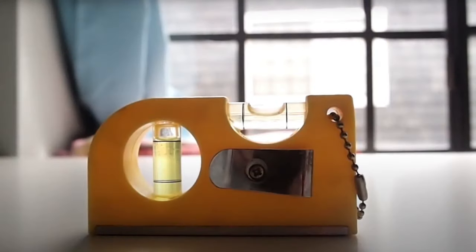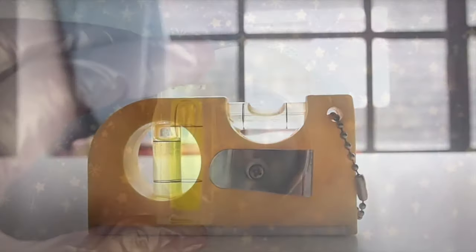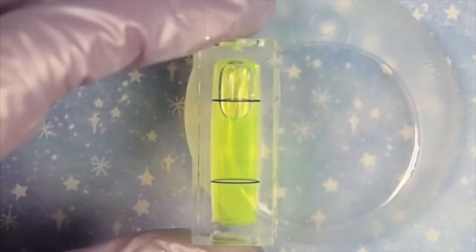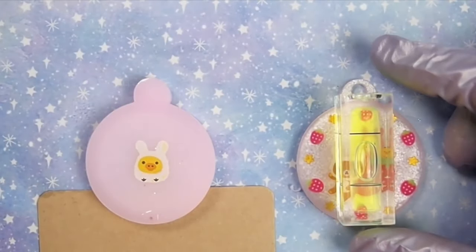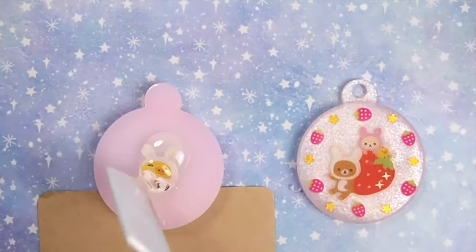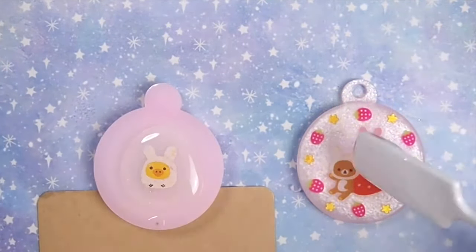Use a leveler to level your work surface and the pieces you are doming. I've purchased handmade molds in the past that were not made on an even surface, which created uneven resin pieces. This is why it's important to check your pieces before doming as well.